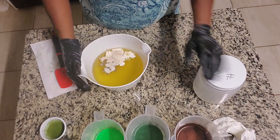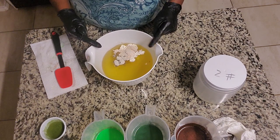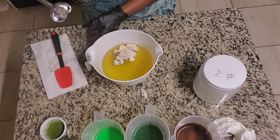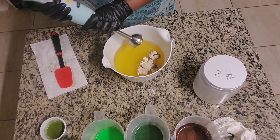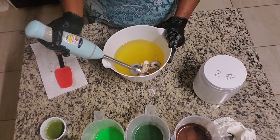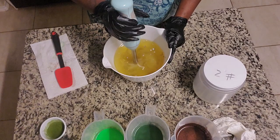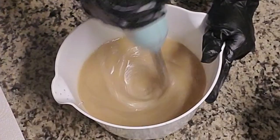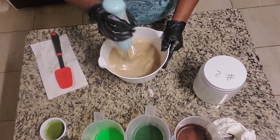So all we've got to do now is get our stick blender, blend everything in, and add in our lye. The first thing I'm going to do is blend my additives into my oils on high for about 30 seconds to a whole minute. Dunk everybody under the oil and give it a blend.